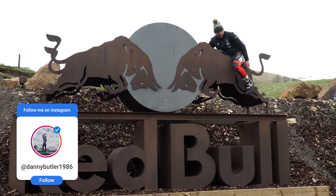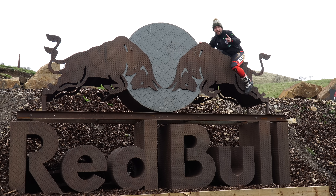Hi, I'm Danny Butler. Today we're on test and this is me riding a bull on Trial Tube. Woohoo!